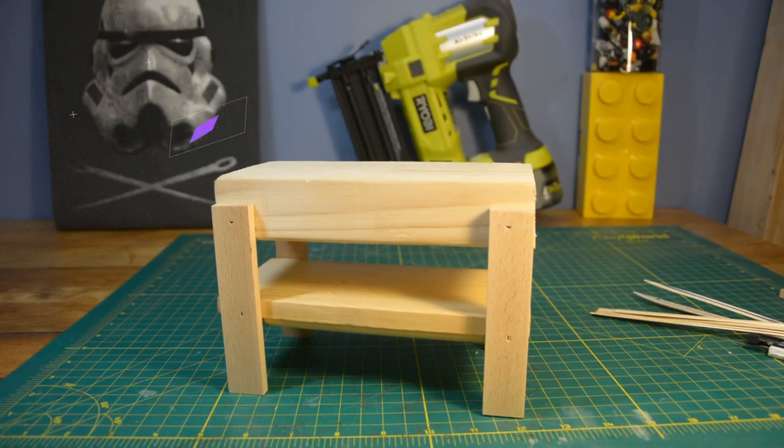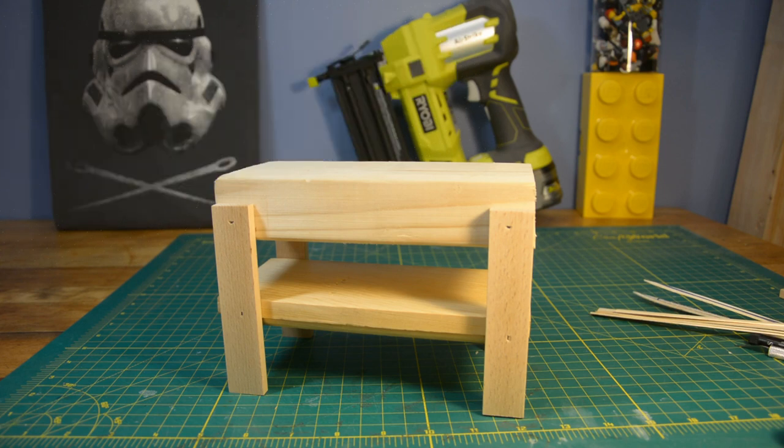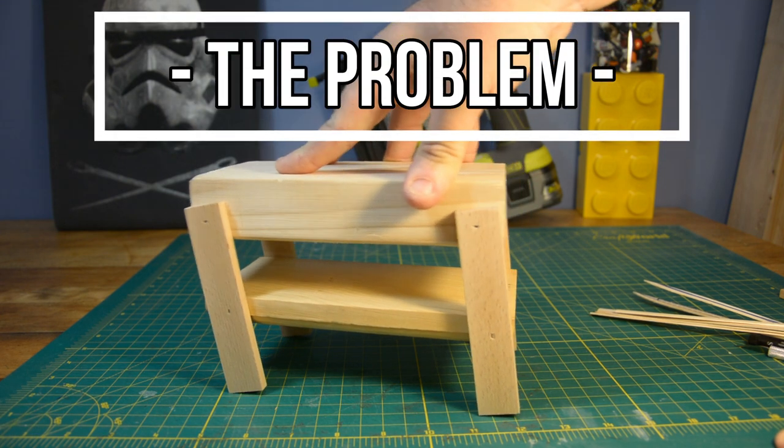We're going to get into stabilizing the table right now. The problem with my workshop being so tiny is that it's really hard for me to show you the whole table and the whole problem. So instead, I shrunk the table down to a not-at-all-to-scale size model. Meet mini bench. Obviously this does not in any way represent how my grandfather built the bench, but it does allow me to illustrate very clearly the issues with it.